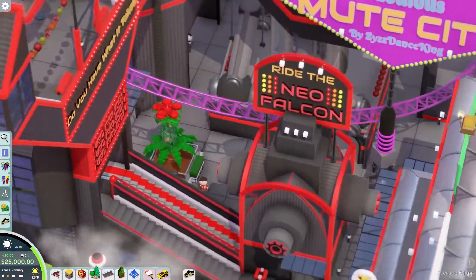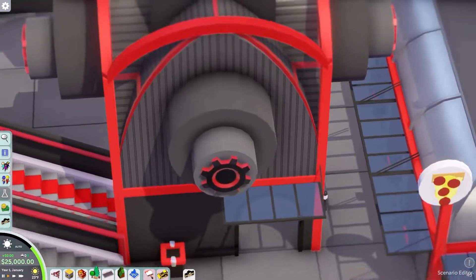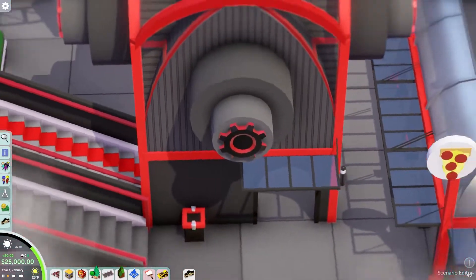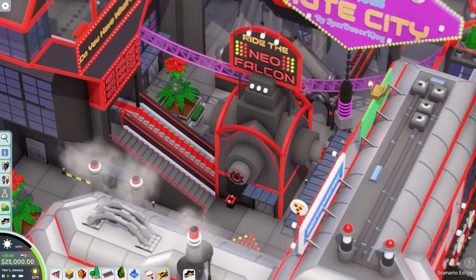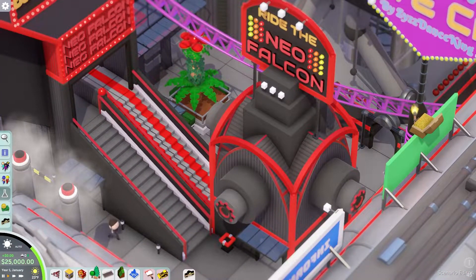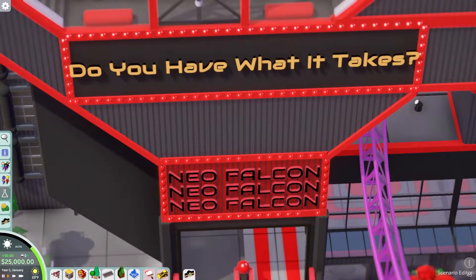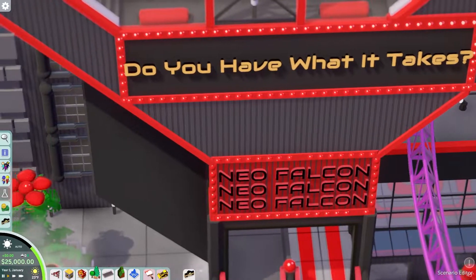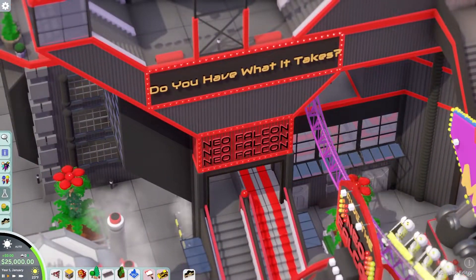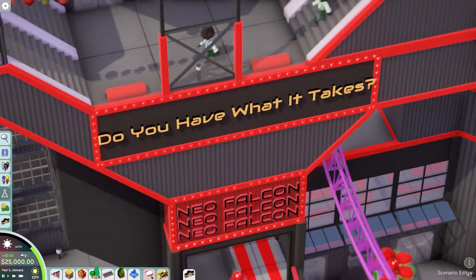Over here you've got the ride — the Neo Falcon. I love the little colors; the colors here are really well done. Great use of the gears as trim or detail for this building. And the building shape is really interesting — very unique. I don't think I've seen any building with this sort of shape. I love the little Neo Falcon thing; it feels very Mute City. And then there's the sign: 'Do you have what it takes?' I really like that sign.